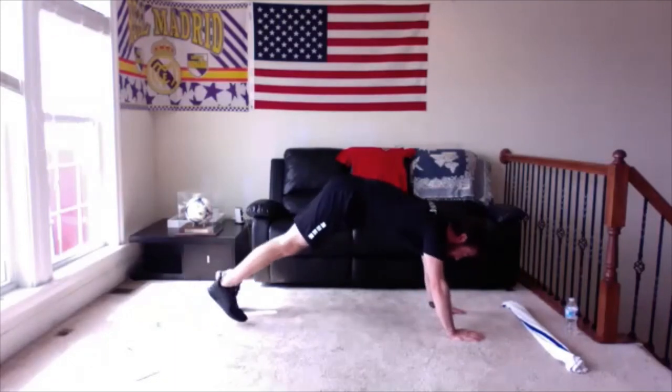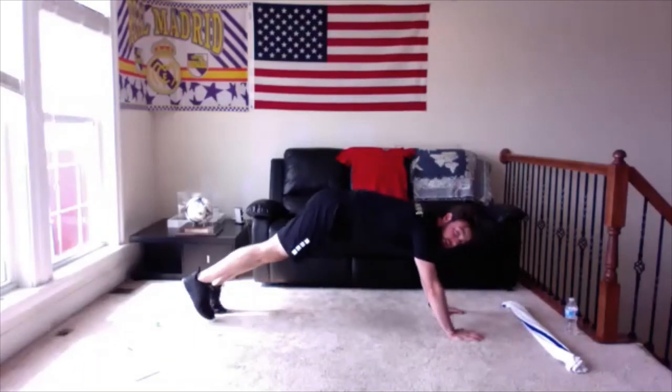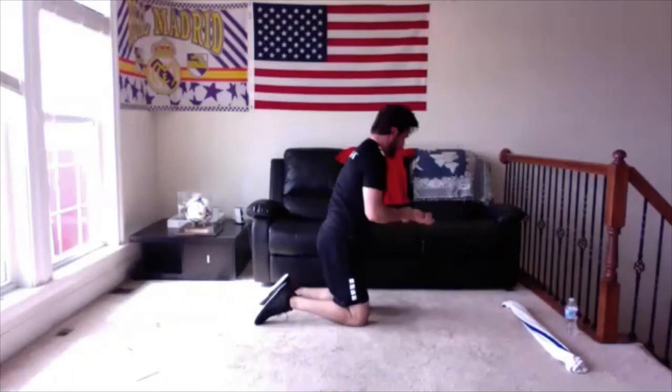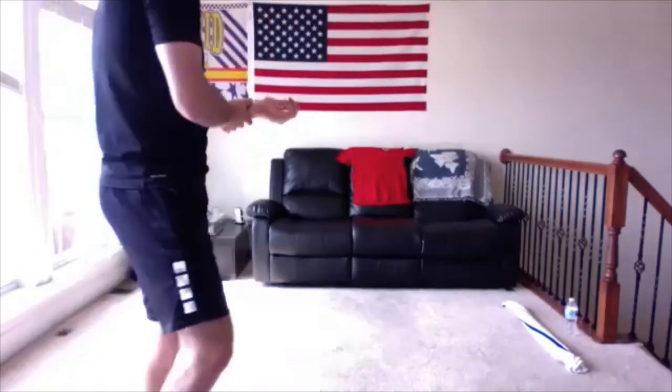Now we do our inchworms — we've been firing our hamstrings all day, we've got to loosen them back out. I'm going to walk my hands away from my shoulder blades so I'm not in a push-up position. My heels are driving to the ground, my back is flat. All I'm going to do is slowly walk my toes into my hands as long as my legs are straight, then walk them back out. If your legs begin to bend, stop there, drive them back out, feel the stretch and walk them back out. We're going to do this for 30 seconds on your own. Walk your feet into your hands, slowly walk your feet away. Do this nice and slow — focus on keeping those legs straight the whole time. Very good. 10 more seconds, and we have one more round of this circuit.